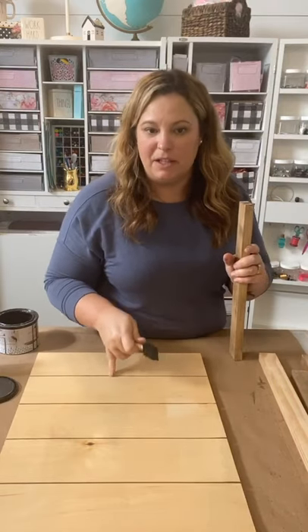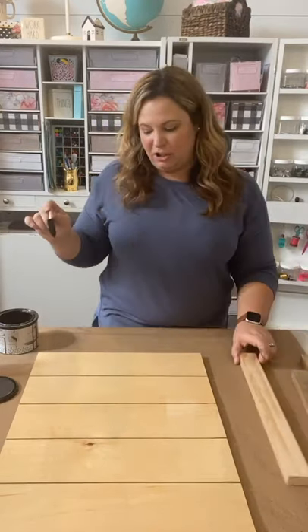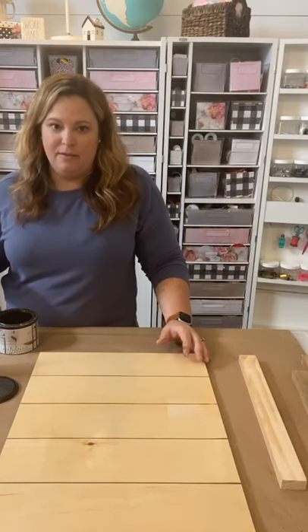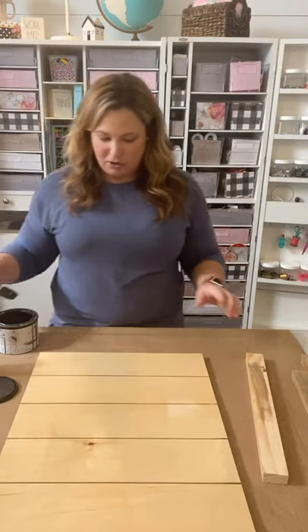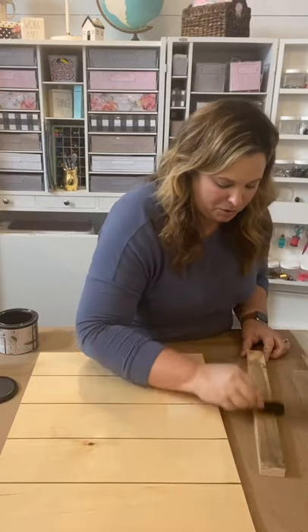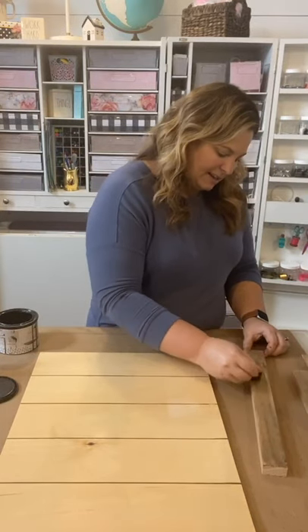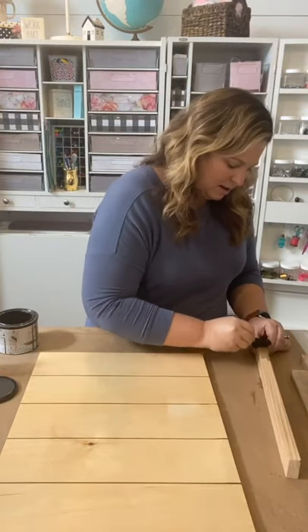This shiplap board is going to be new in the shop — it's actually not in the shop yet, but it will be so you can order it. This is a larger piece, about 18 by 24 — it's a little under and it's perfect because it's still not too big. You can actually put a whole wreath on it, a larger wreath. Maybe not one of those super huge fluffy ones, but like the wreath we're creating today you could totally use it. And I'm going to show you a way that you can interchange the wreath on the shiplap board.